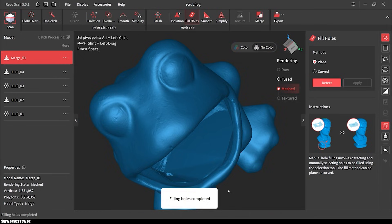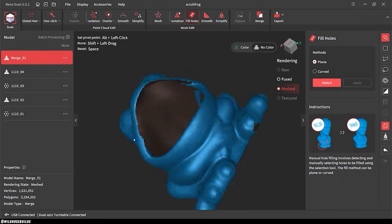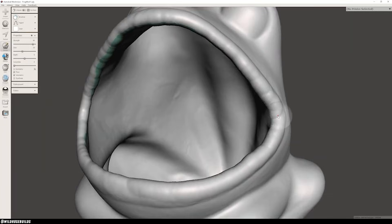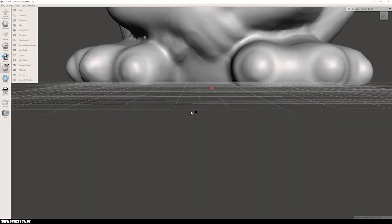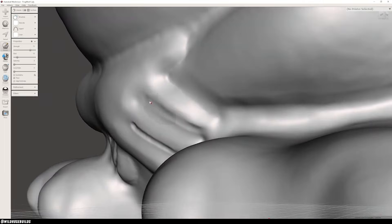Once it's all cleaned up and merged, I exported it as an STL. From there I dropped it into MeshMixer, which is a super useful piece of software for 3D printing. In here I used the offset tool to create an inner wall, sculpted some juicy frog lips, flattened the bottom, and of course added a little more definition to this guy's little frog hands.